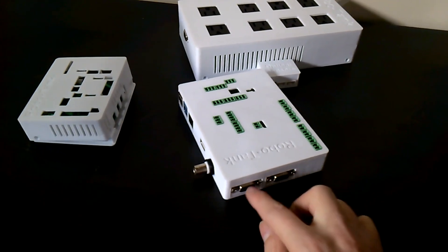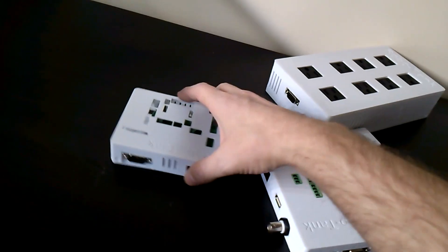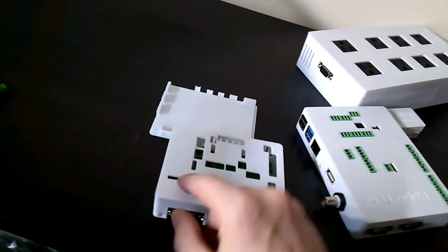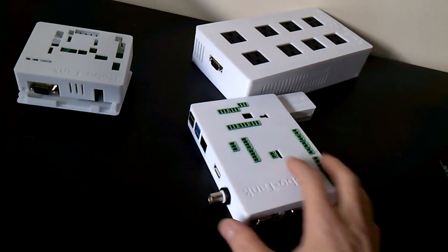We have two DB9s here that connect our power bar — you can see one on there. The standard controller only has one of those; however, there is a set of header pins that comes out here and you can connect a second power bar if you want.